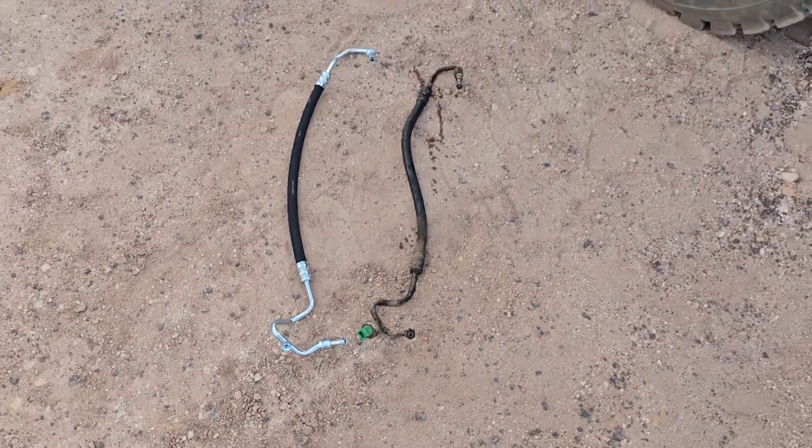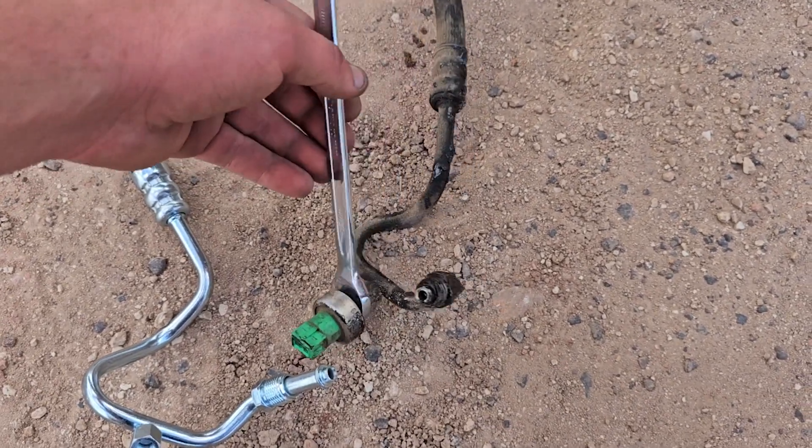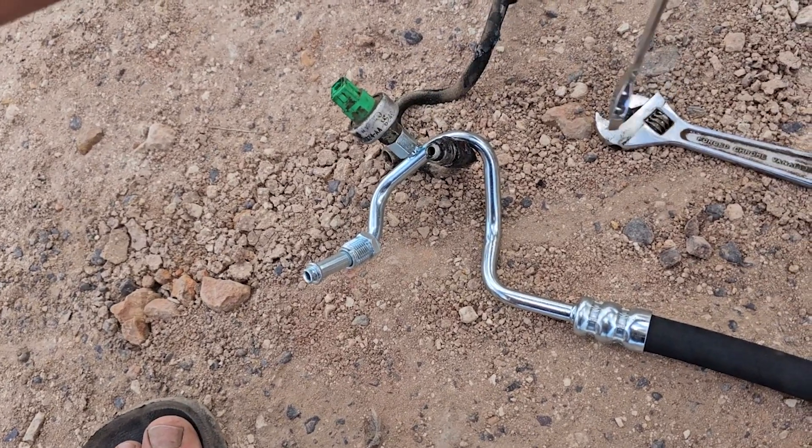Now it's time to swap that high pressure switch over to the new hose. Grab a 15mm spanner and go lefty-loosey to remove it. Don't forget to tighten it up properly on the new hose with your spanner.